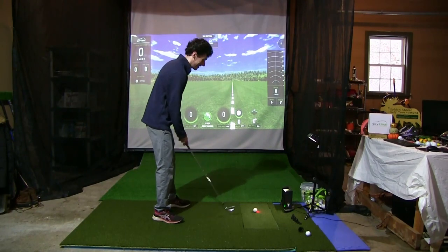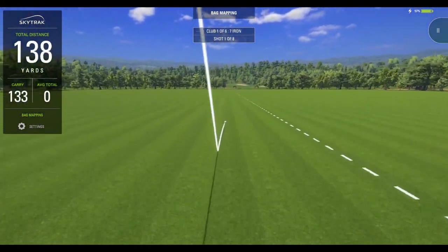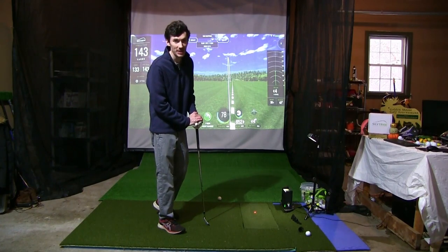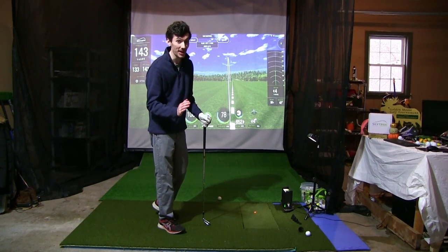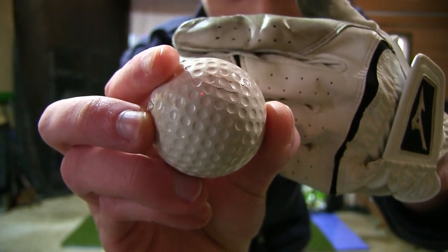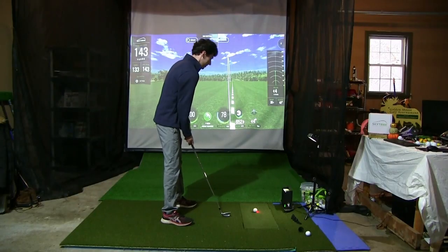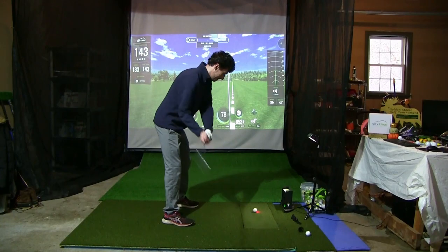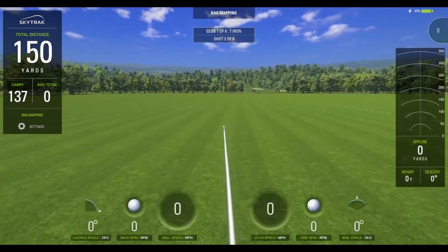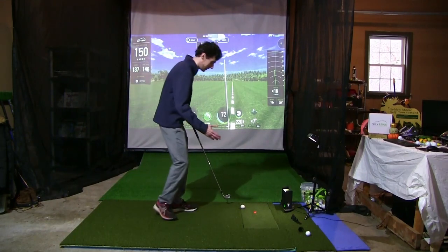I hit that thing very well actually, but it felt super super soft. That only went 133 out to 143, with 6,400 backspin — but I could barely even tell the ball was there, that's how soft it felt. Holy cow. Also, this ball was brand new and the first shot did do some damage to the cover, so I'm glad I'm doing the seven iron and driver before the 56. Shot number two — I like shot number one, let's see if we can do the same thing again.